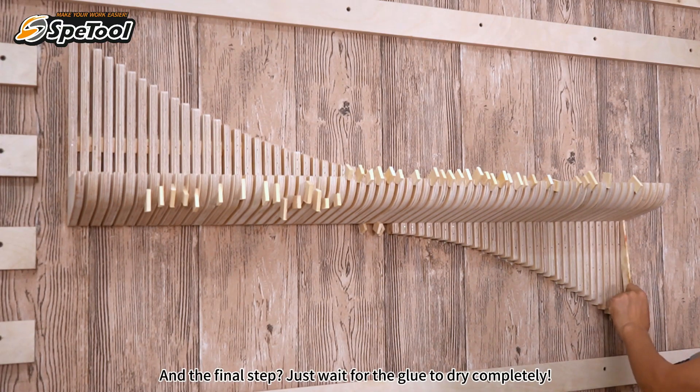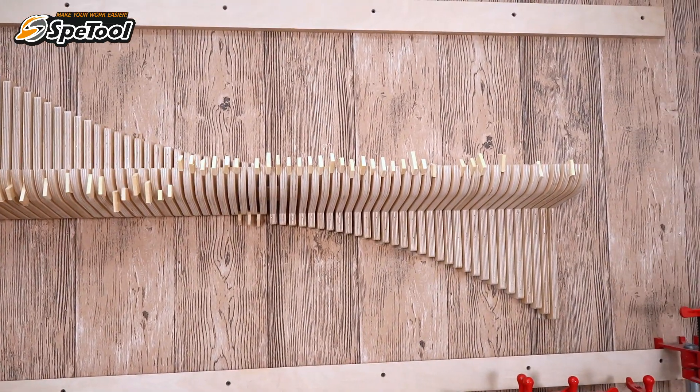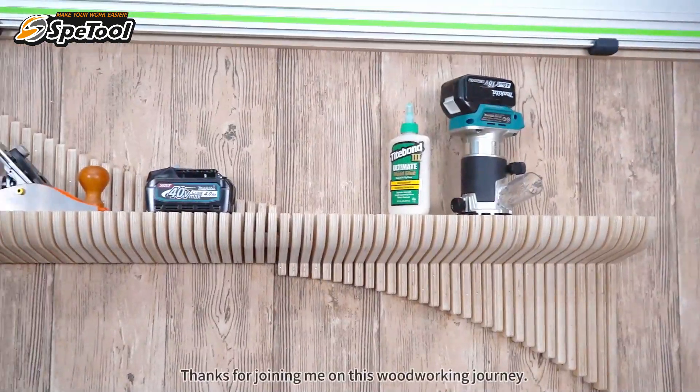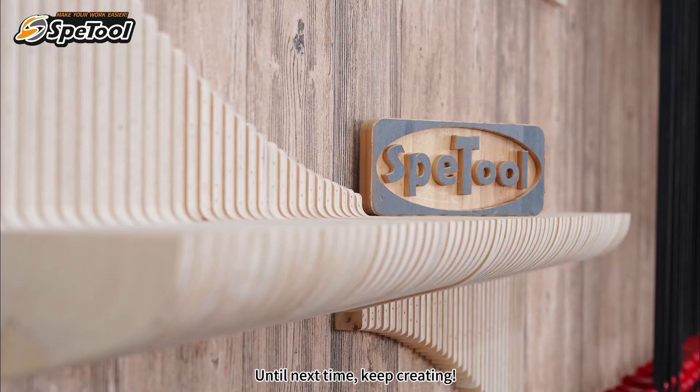The final step — just wait for the glue to dry completely. There you have it: a parametric wall! Thanks for joining me on this woodworking journey. Until next time, keep creating!